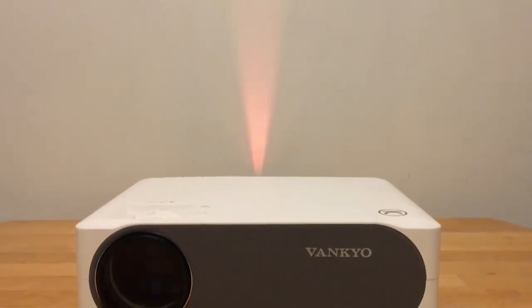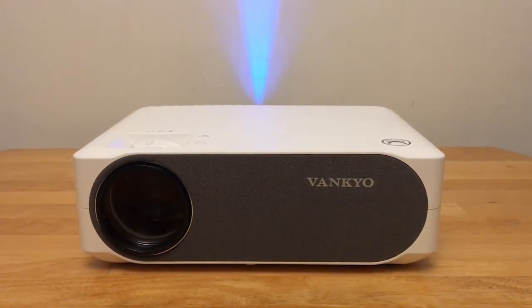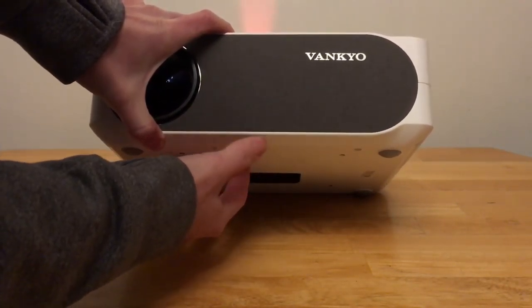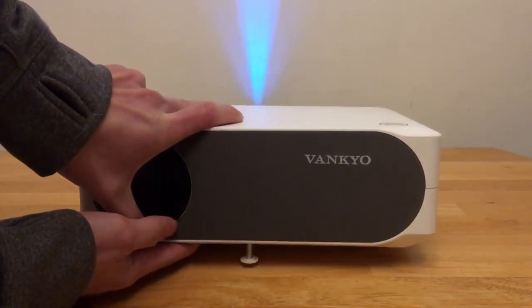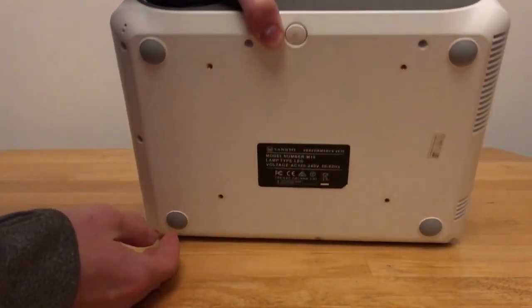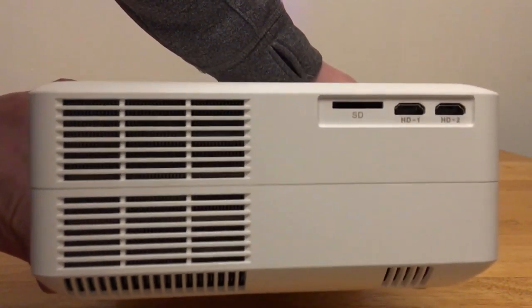Today we'll be looking at Vankyo's V630 projector. This projector will cost you only about $220 depending on when you purchase it, and let me tell you that you're getting a lot of great stuff at this price point. The V630 does 1080p natively, is 6,000 lux, and you could even fill a 300 inch screen with this projector. Now granted you may lose some sharpness at that distance, but for 200 plus dollars you could not ask for anything more.